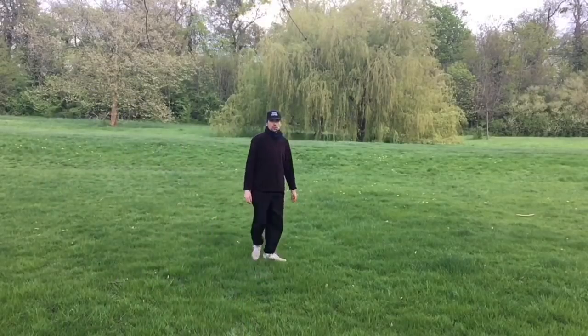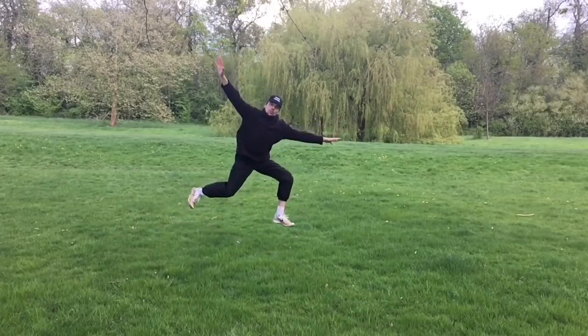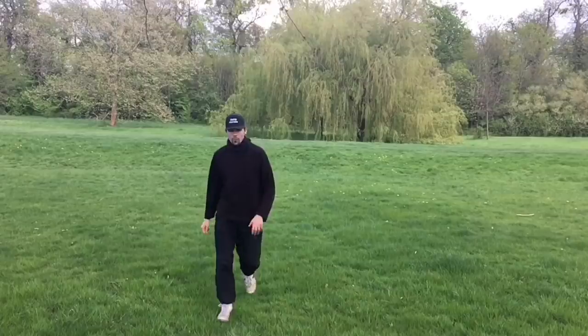Hello everybody, my name is Gattis Kanandis and today I will show you how to experience zero gravity. So without further ado, here I go. So that's how you experience zero gravity. Okay, that was part joke, but also partially true.